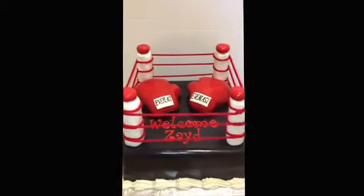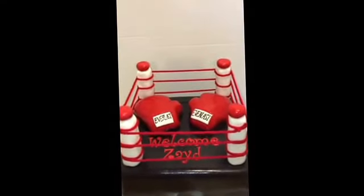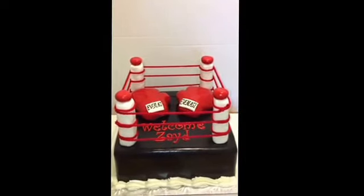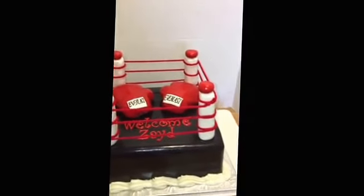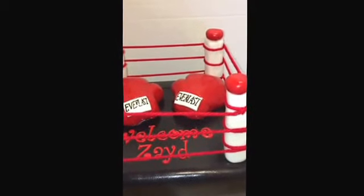Hey guys, this is Mykeisha coming to you from Chester. Out here they call me the cake boss, and this is my latest cake — a boxing ring cake for a baby shower. I've done plenty of boxing rings and wrestling rings before, but I tried a new method as far as the rope goes.